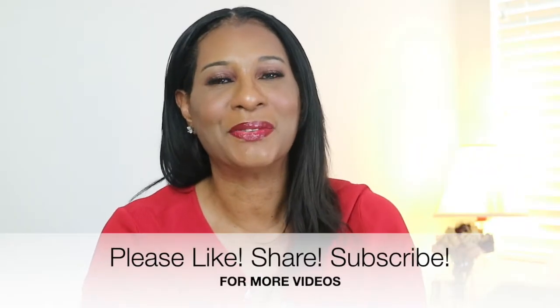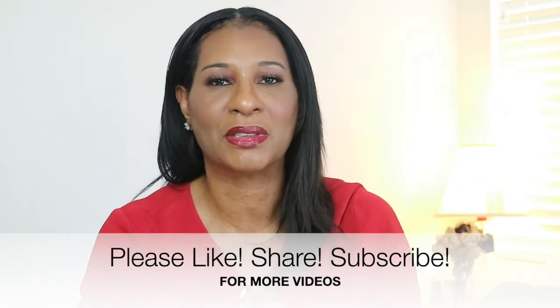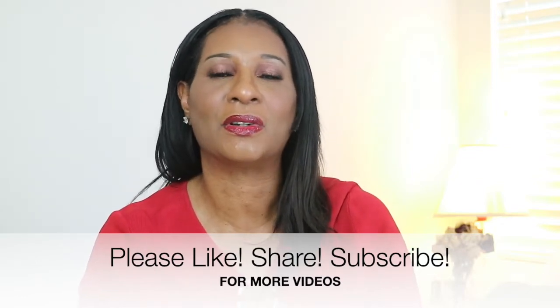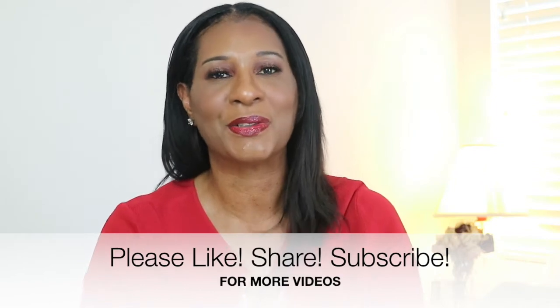I really really love it. If you want to see how everything turned out then keep watching, but before we get started please don't forget to like, share, and subscribe to my channel. Thank you so much to all my new subscribers, and don't forget to turn on those notifications so when I do put up a video you'll be the first to know.